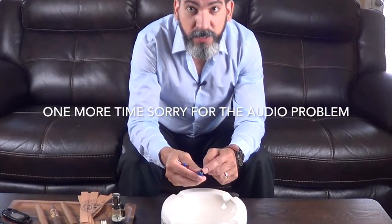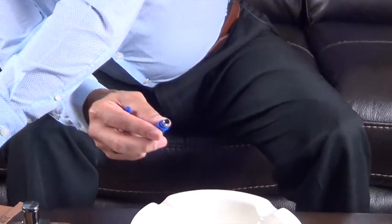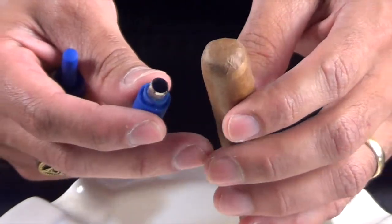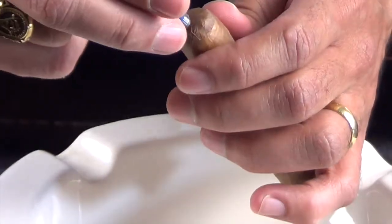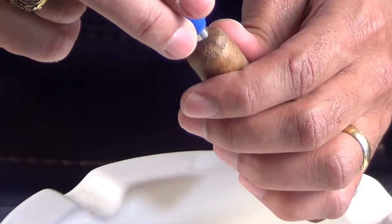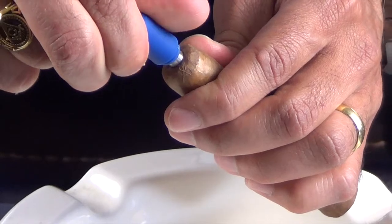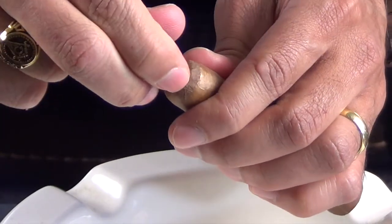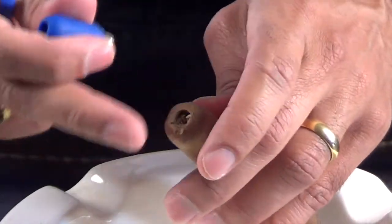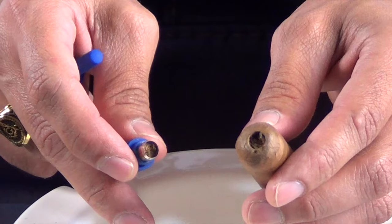This is the punch. It's a cylinder with a blade on it. The way you use it — you manage to grab your cigar like this, and then you try to center it the best way you can. Squeeze in a little and circle it more. You let it go in, and once it gets in, you pull it out. And this is how it will look.